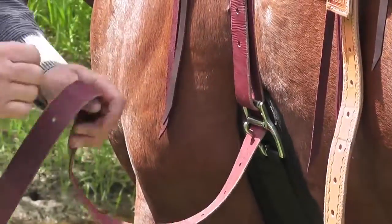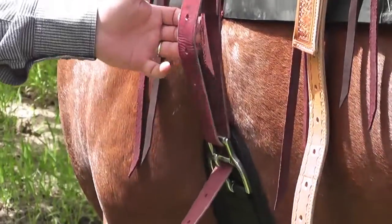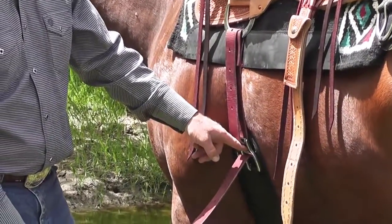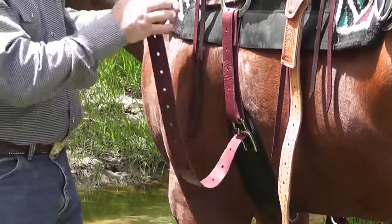Now that thing is sitting out here. If you just do this, you're not done. You need to take your hand, slip in here, and pull that back and set that tongue down against that roller. Now you're cinched up. It's not coming loose. You're good to go.